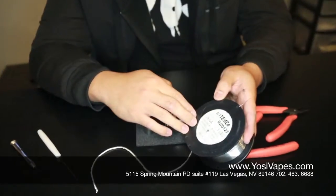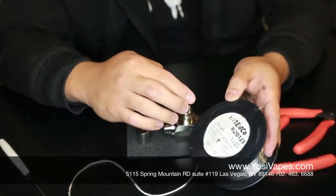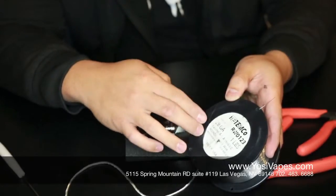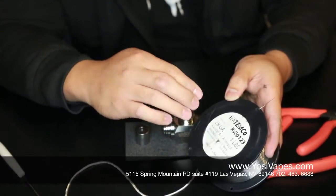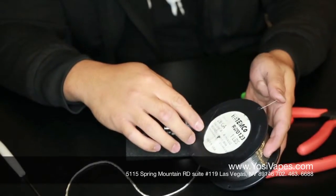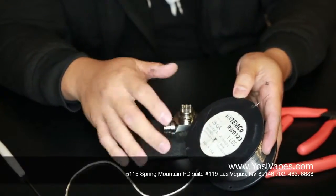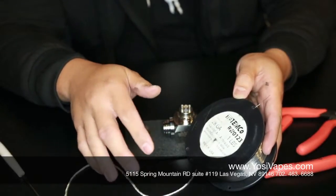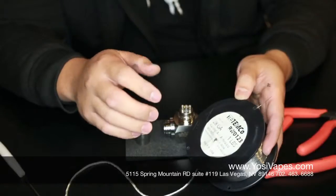Kanthal wire comes in different gauges as well — 26, 28, 30, and 32. The lower the number, the thicker your wire is. 28 gauge is usually good; it'll give you a pretty good resistance throughout, at the end of the build.